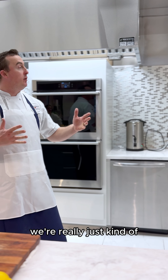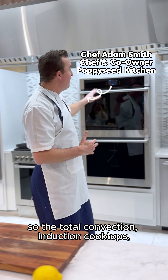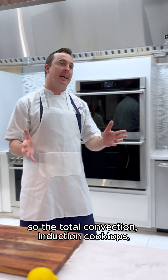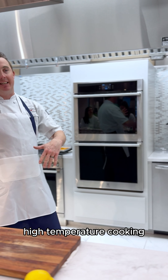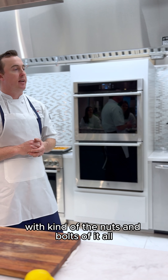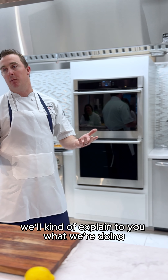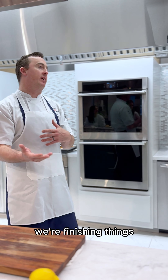We're really just utilizing all of the equipment here — the total convection, induction cooktops, low temperature, high temperature cooking. We don't want to bore you to death with the nuts and bolts of it all, but throughout lunch we'll explain what we're doing, how we're cooking things, and how we're finishing things.